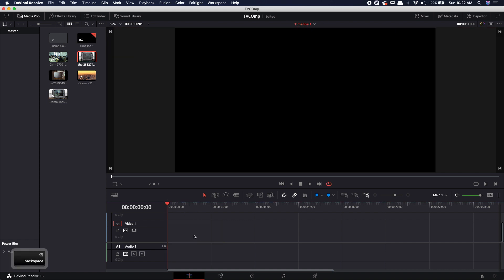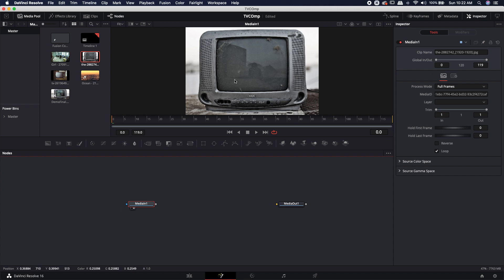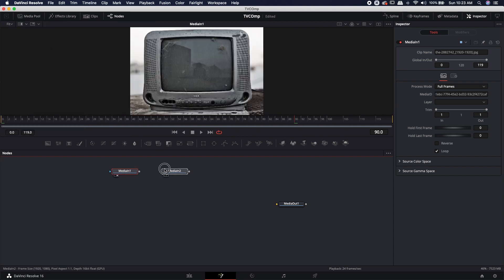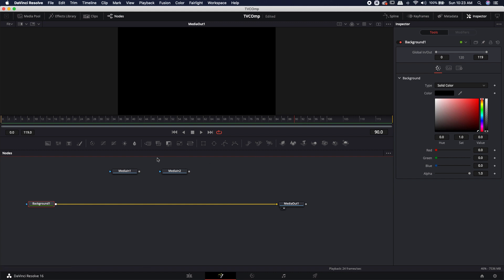Let's go ahead and delete this, bring down a brand new Fusion composition, and jump over to Fusion. Here we are in Fusion. I'm going to bring in a couple of assets — the first one is the actual TV we're going to be using, a free image from Pixabay (link in the description). Before connecting anything to my media out, I want to bring in a background node and set that background resolution to 1920 by 1080p. It's just a black background and that's okay.